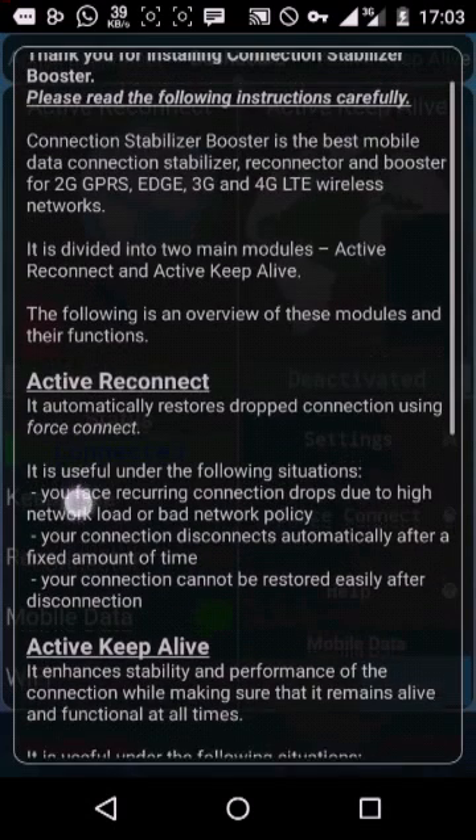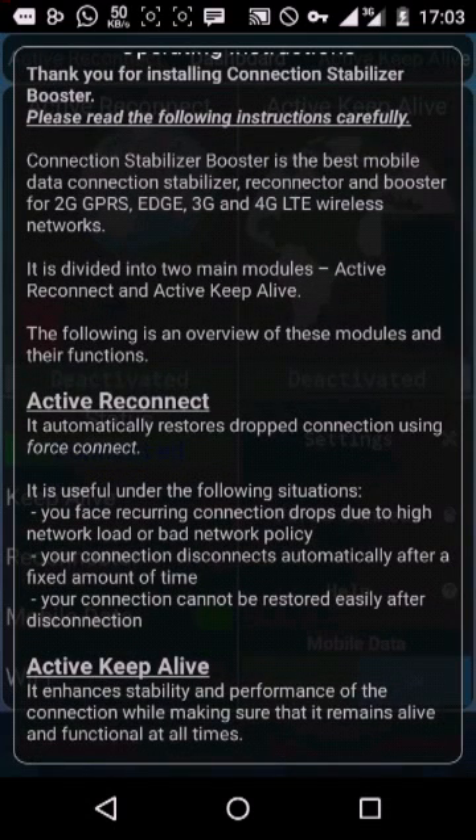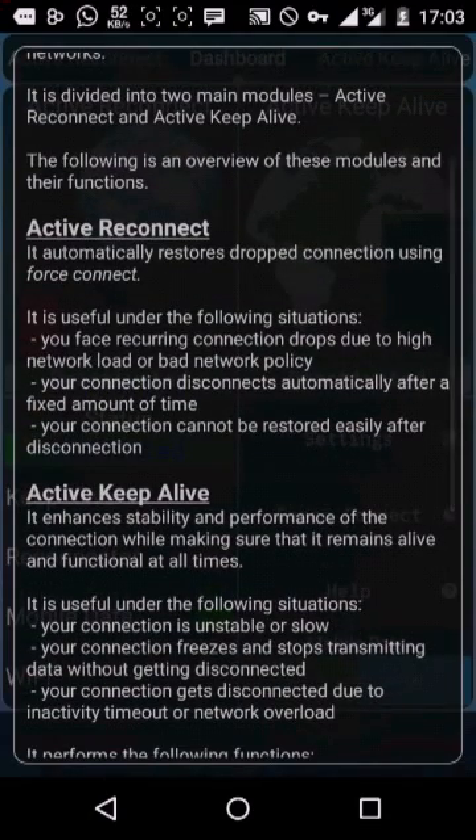Here it shows the opening instruction. Connection Stabilizer is the best mobile data connection stabilizer. It's a connection booster for 4G, 3G, and Android networks.